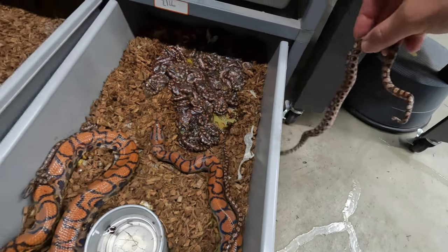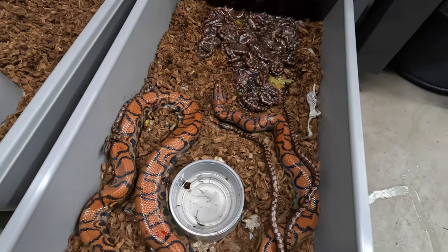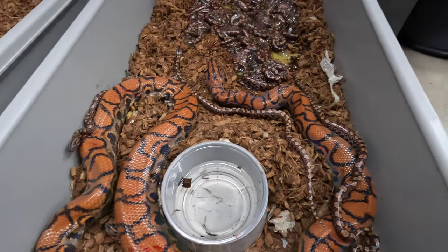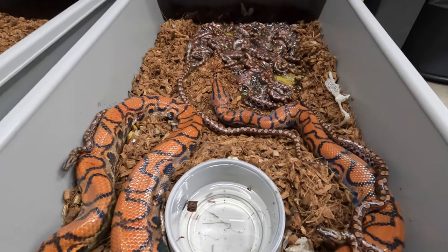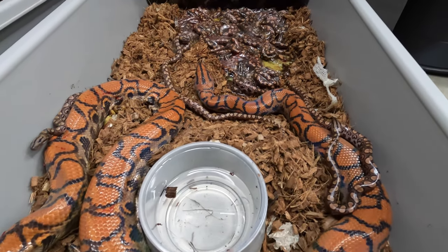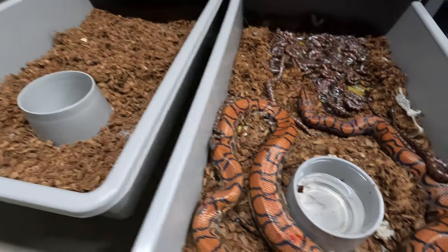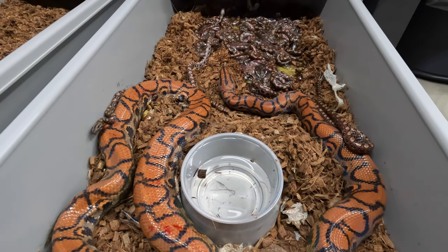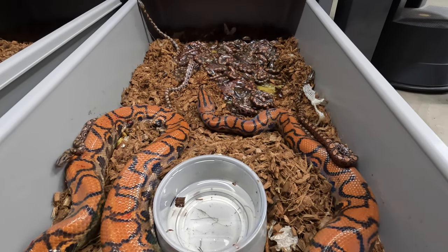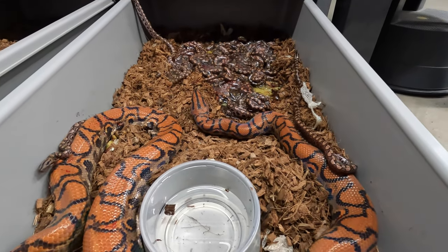Mom has had a very good temperament her whole life — never even bit as a baby. So I'm hoping that translates to what her little neonates are going to act like as well. There's a ton in here. What I need to do is get mom out and get her into a clean tub, then make sure all these babies are okay. I'll get them into a clean 10-series tub and have them sit in there until they shed out, and then I'll separate them. This is a really cool surprise to come down to today — really, really exciting.